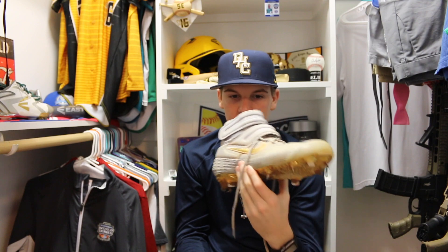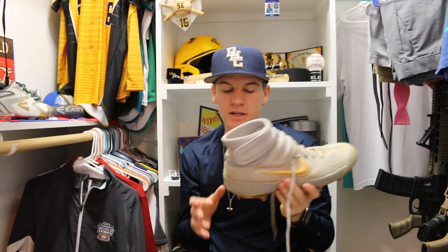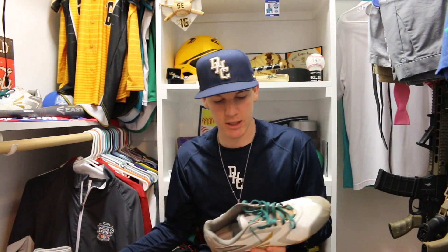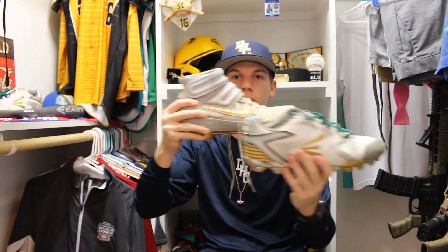Not to mention they look great, they feel absolutely amazing, the padding is great, and I love the high top. I would really recommend them. This right here shows the difference between a low top and a high top — right there.